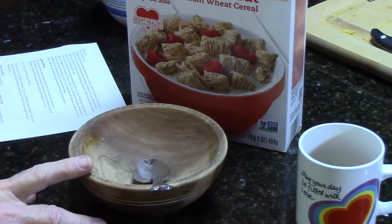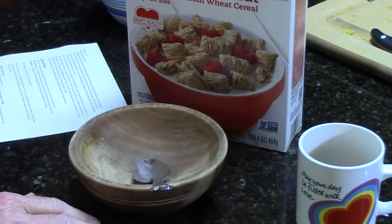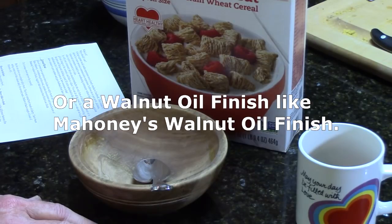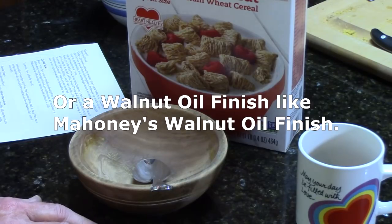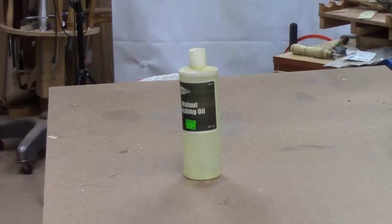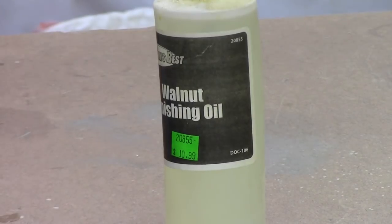Actually using a bowl will help you better understand the differences between a film finish like lacquer, shellac, and varnish, and oil finishes such as Minwax antique oil. Do you have a wooden salad bowl? I confess I have not turned one for my wife, so I need to add that to my to-do list. Several folks use walnut oil for utility bowls, and that's probably what I will use when I turn a salad bowl. Mahoney's oil finish is good, and there are several similar products from Ron Brown's Best and Dr's Woodshop.